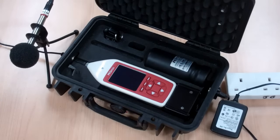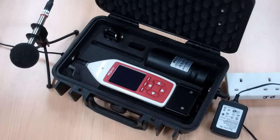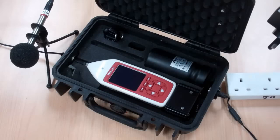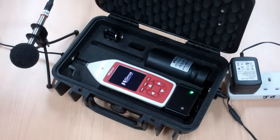This is the Cirrus Trojan, the most simple and effective way to measure noise nuisance. To boot up the system all we need to do is take the mains adapter and plug it into a socket. The instrument will automatically start up and is now ready for a measurement.